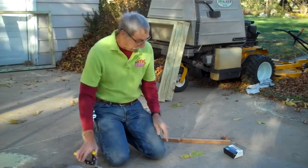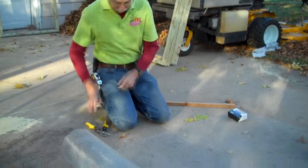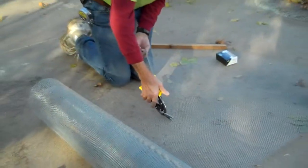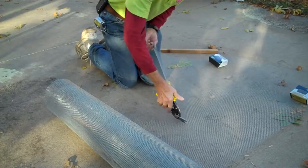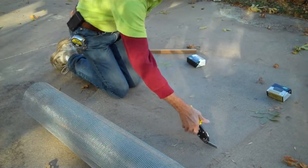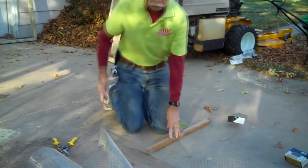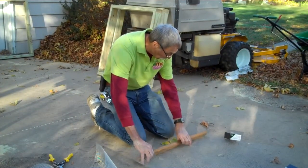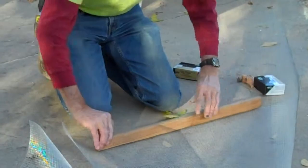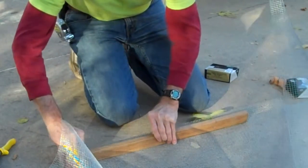Now we're ready to cut the hardware cloth. I've measured out 36 inches and I'll just follow the pattern all the way up to the end. Watch your fingers on this — the hardware cloth can be kind of sharp, and it also retains the memory of the roll so it wants to roll up all the time. After we have it cut, I'm using a piece of scrap wood that was an inch and a half as a guide to help get a nice tight crimp on it, which is important when it goes in the frame.